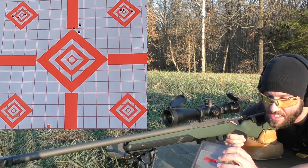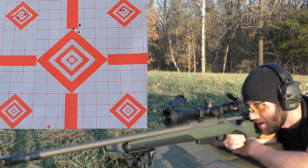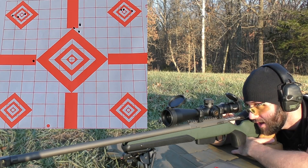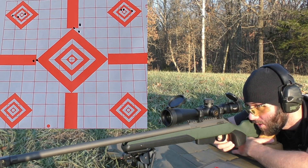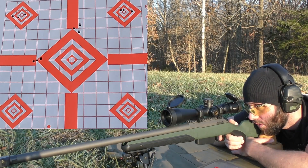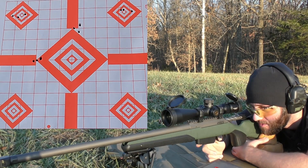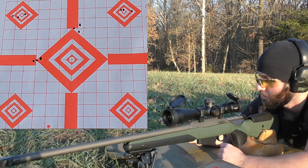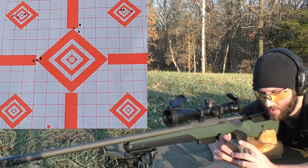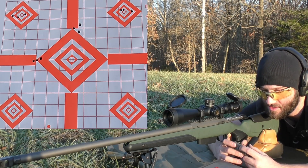Next up is going to be 20.5 grains of H4895. We're going to be shooting for the left side of the center diamond. Velocities: 2453, 2442, 2433. I think that was the best group we've shot. There's still a lot of horizontal spread but it definitely looked better on paper than the others. Average velocity of 2443, extreme spread of 19, and a standard deviation of 8. The velocity spread looked a lot more consistent — that's always good to see.